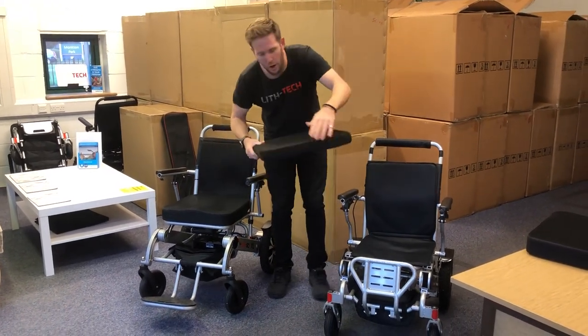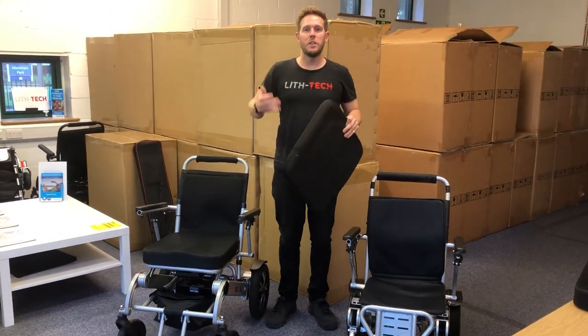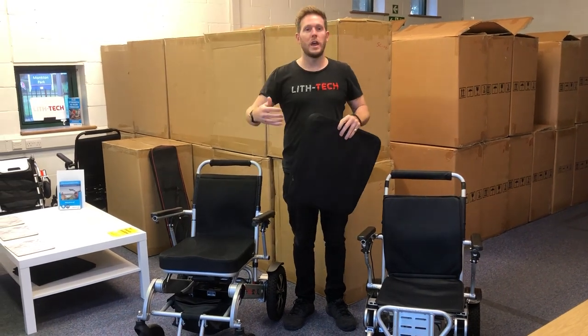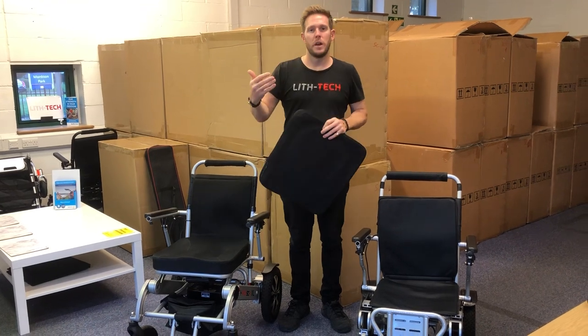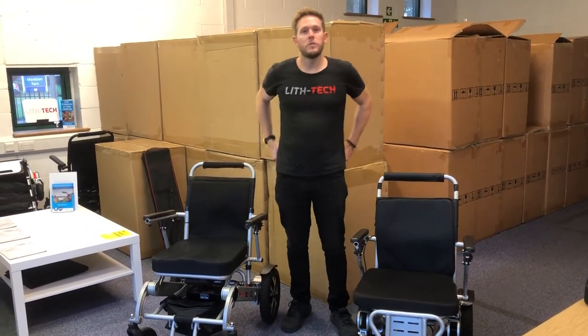Remember: two and a half inches thick versus three and a half inches thick. The higher the cushion you have on the chair, the more it's going to stretch your legs out, so if you're tall you always want to go for an upgraded cushion. And if you struggle getting in and out of the chair, go for an upgraded cushion — it's going to sit you higher and make your life much, much easier. Thanks very much and I'll see you in the next video.